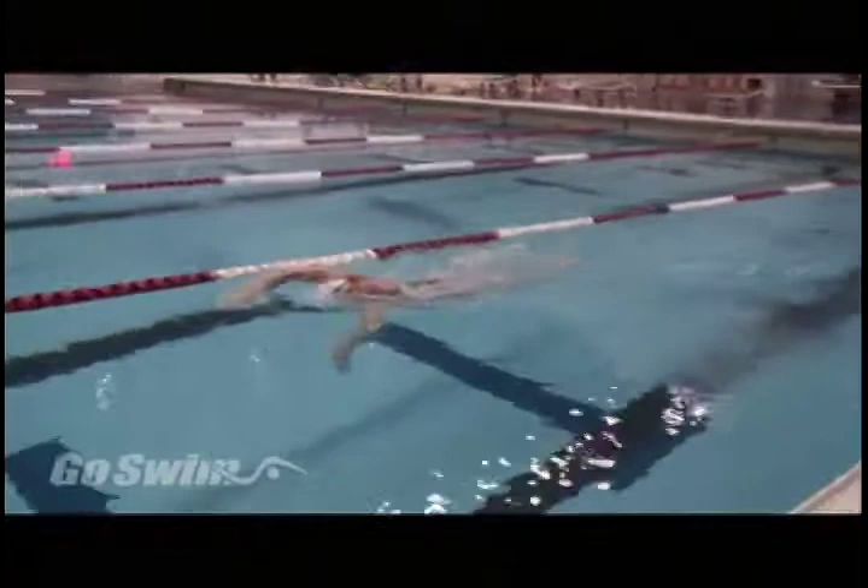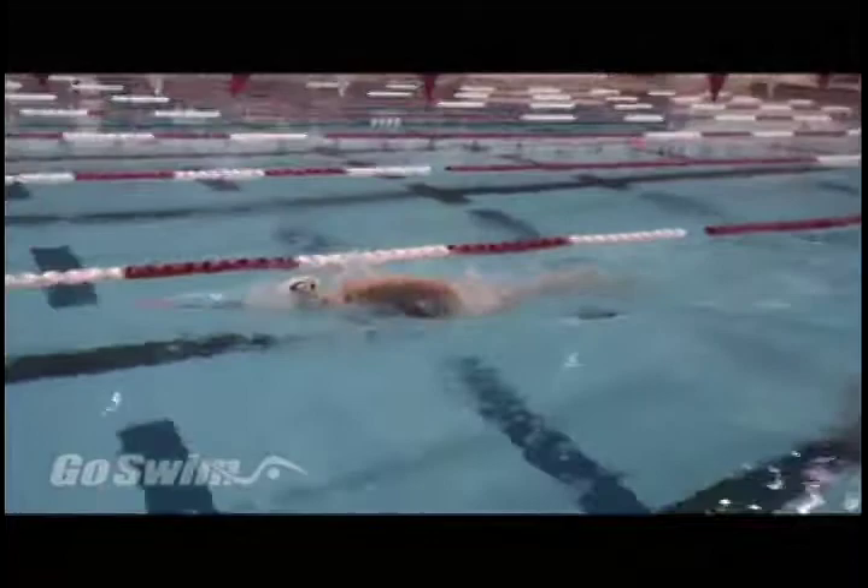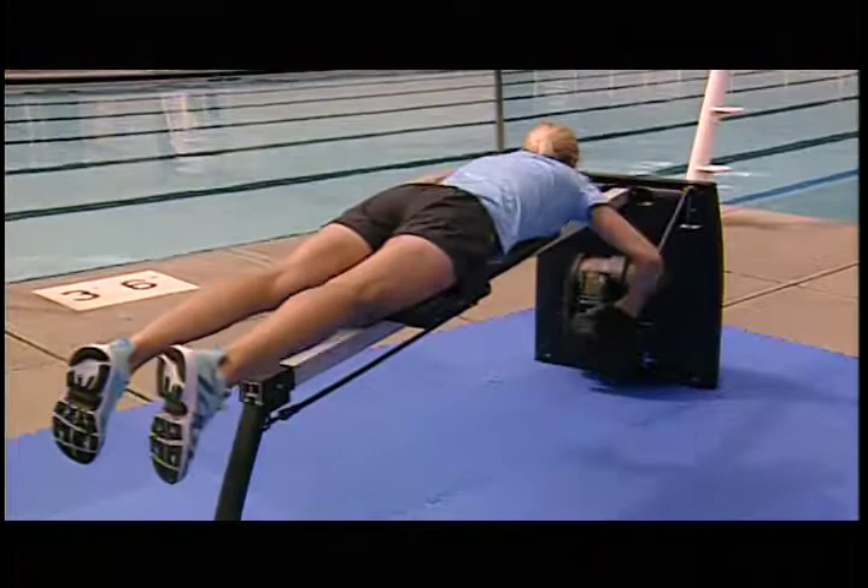When talking about specific types of swimming, and there are so many different kinds, we really try to think about how we can develop power in the water. Water brings with it a very unique problem, in that the more you pull or the harder you pull against the water, the faster the water gets out of your way. Because of that, it's very difficult to build power and strength in the water.